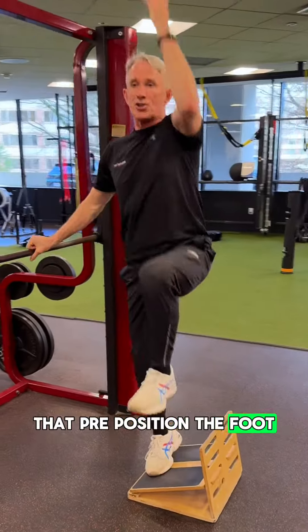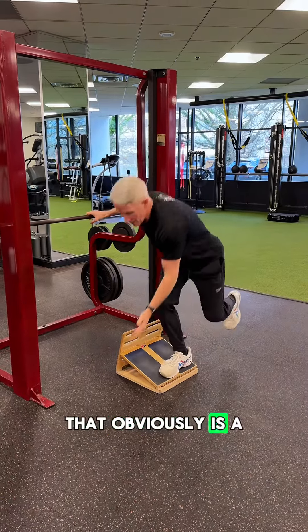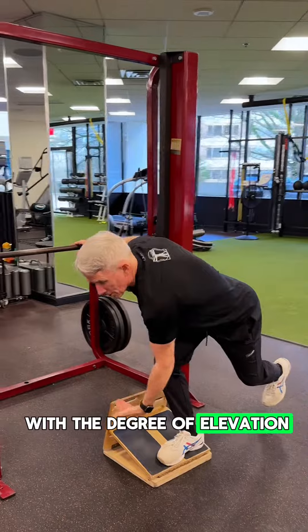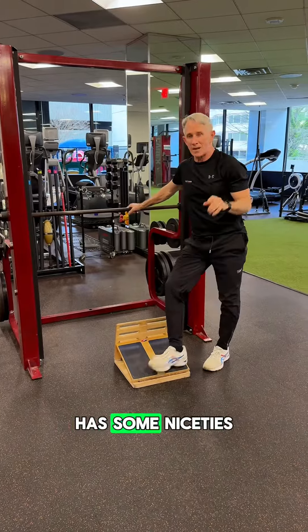That pre-position of the foot changes the demand in the ankle. When I flip it this way, that obviously is a different demand. You want to be careful with the degree of elevation of that tilt, but going up on heel has some niceties.